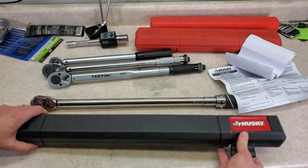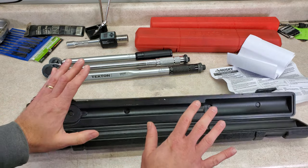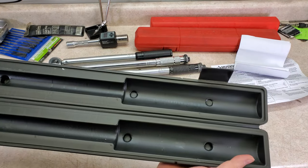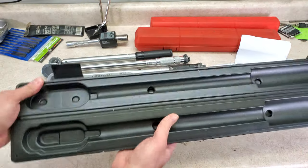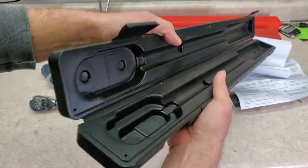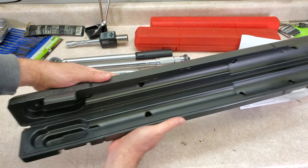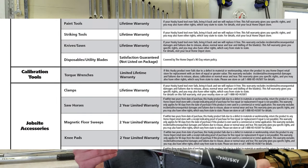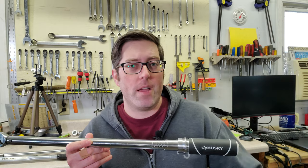This torque wrench also comes with a case. Some people get straight-up angry if I even talk about the case — so if you're one of those people, just cover your ears. This is not a particularly nice case. It's blow-molded plastic, which is typical, but a lot of people don't like these because they are so bulky. I personally just keep my torque wrenches in a drawer of my toolbox. One reason this is not a very nice case is it does not have any hinges — they just mold a thin piece of plastic that bends and flexes every time you open and close it, same with the latches. If you were using this professionally and opening and closing it every day, this would probably break pretty quickly. It has a lifetime warranty, but read the fine print and you'll see it does not cover the calibration, which is really the main thing you have to worry about with a torque wrench.